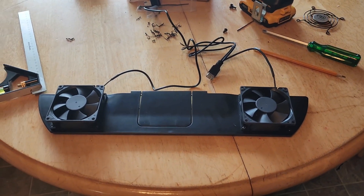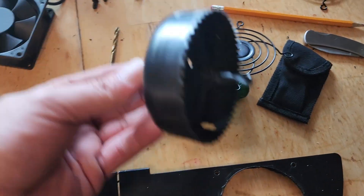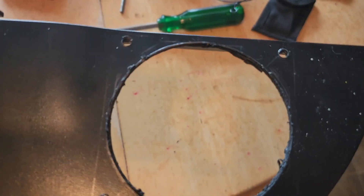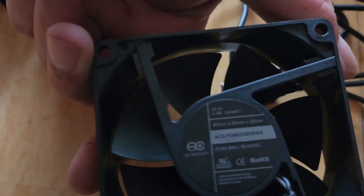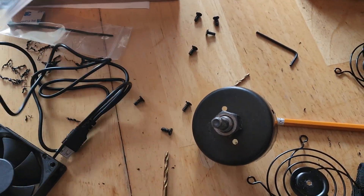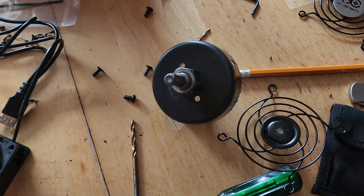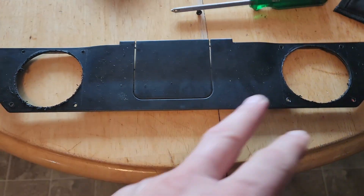Now we're going to cut the centers out, then I'll show you the completed fans running. The holes are now cut — I just cut it out with a circular saw. I'm going to clean up the edges now, as cutting kind of melts the plastic. I'll give it a quick clean. As for the fans themselves, in case you want to know the size — these come with a two-year hassle-free warranty, which is pretty awesome.